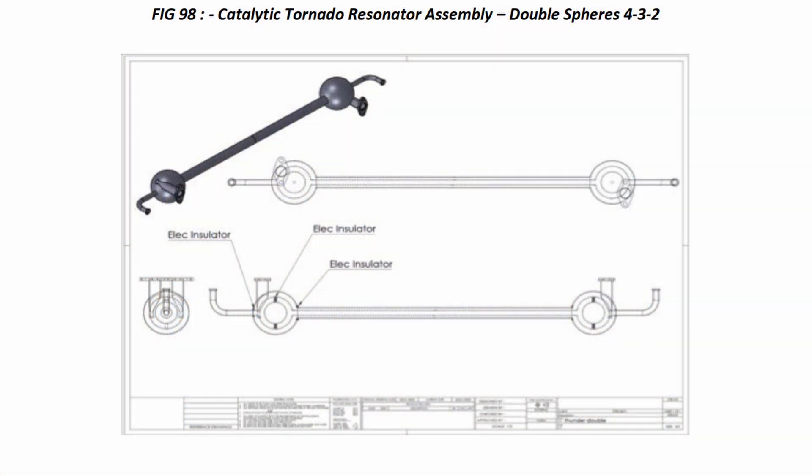So I went to a conference to find out what is a thunderstorm generator. Here's what I learned.